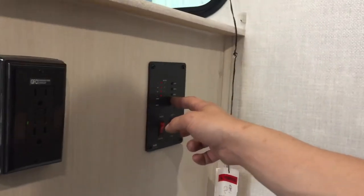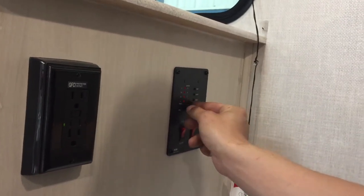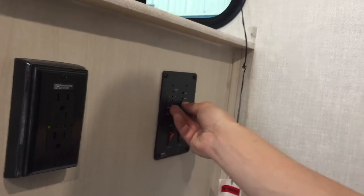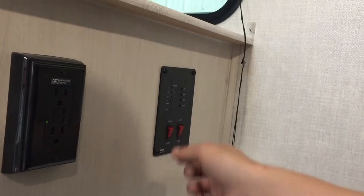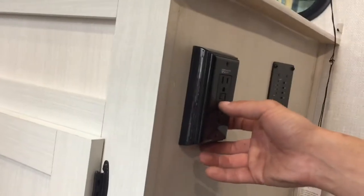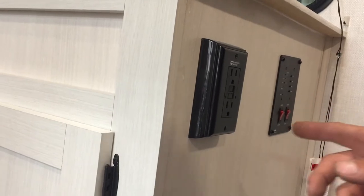The monitor system is up top. On the right you've got your battery status — 'C' for charging, 'G' for good, 'F' for fair, 'L' for low. For your fresh tank, as you fill it up you'll see it go to a third, two-thirds, and full — same idea for your black and gray tanks. There's also a GFI-protected outlet here — test button on the bottom, reset up top. If you ever have power outlets that don't work, this is the first thing you should check.